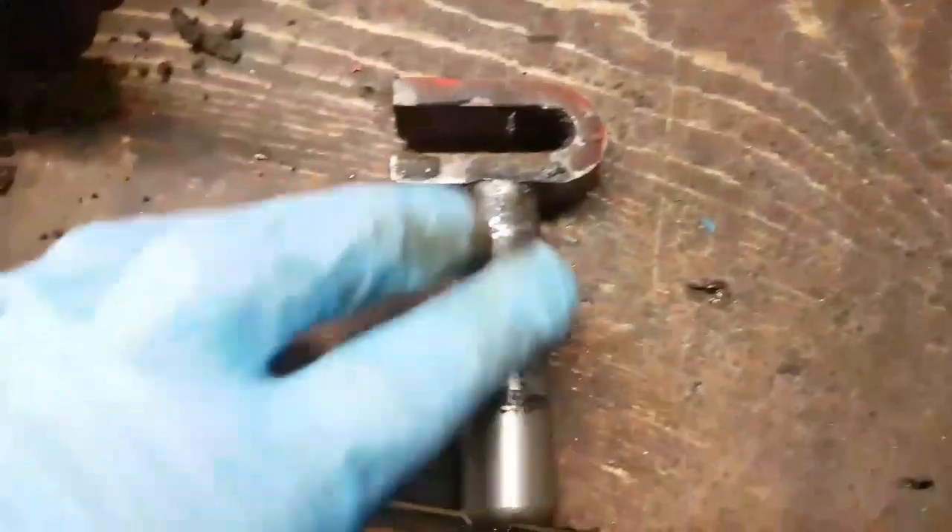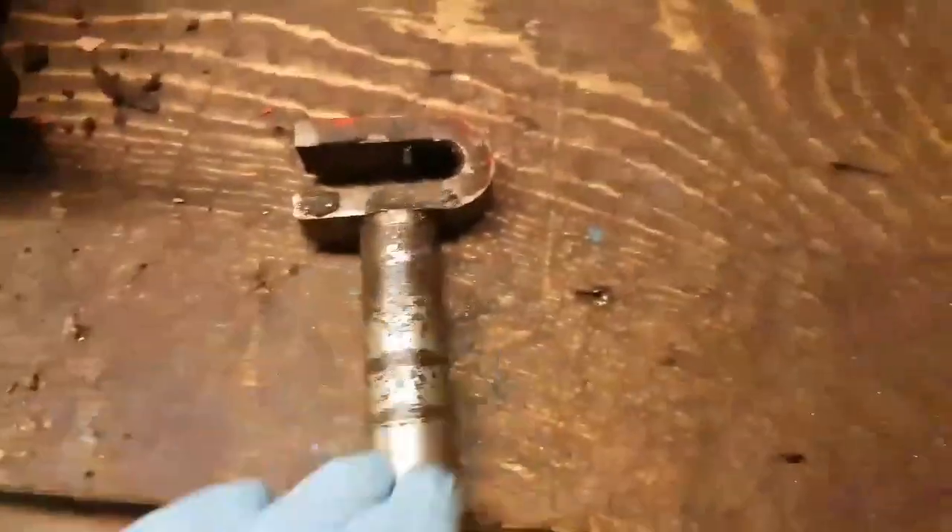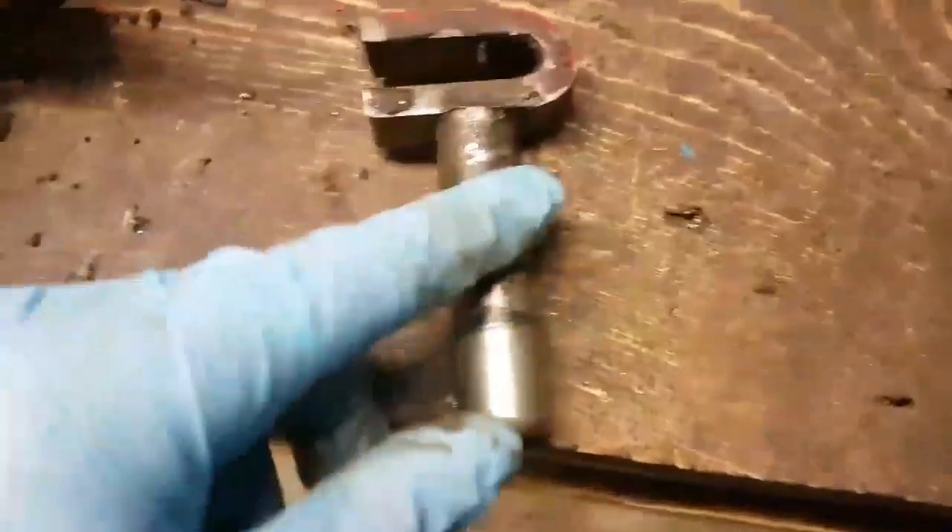I tried getting a bit of wet and dry on it - it ain't touching it. The pits go too deep, so it's gonna allow oil to pass the seal.